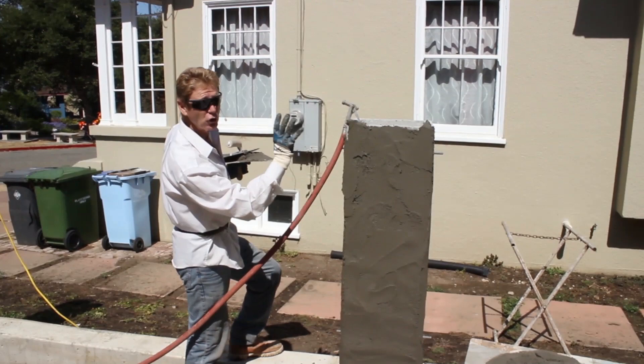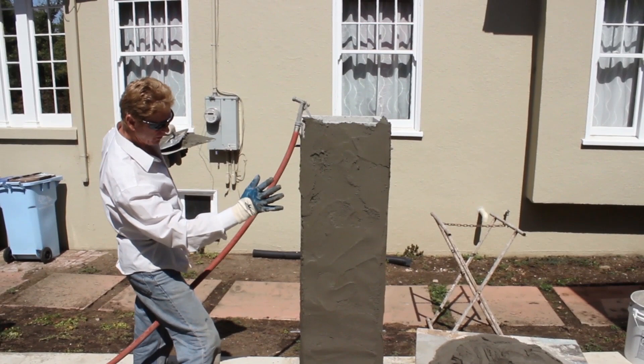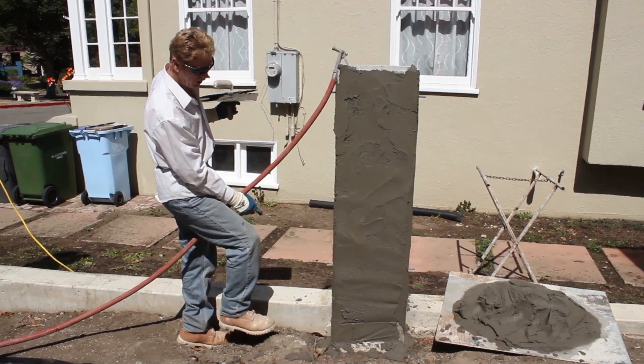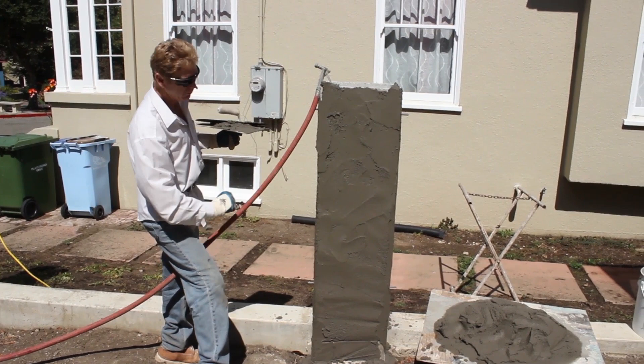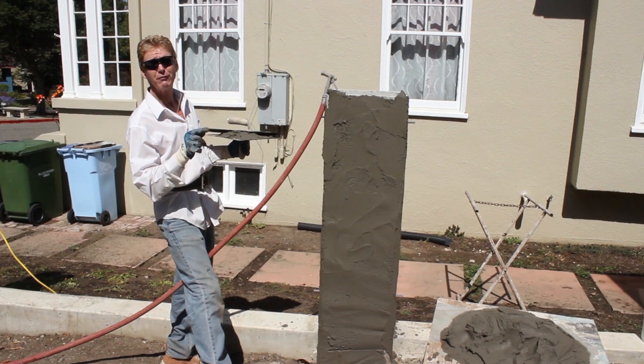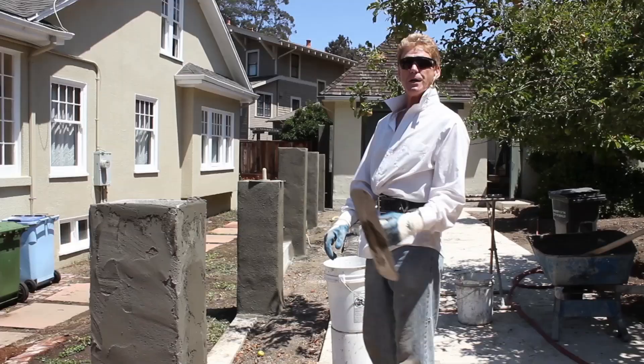If I hit this right now with water it's a lot of work. So we'll allow the sun and time to do the work — it'll dry this, turn it white, and start to turn the color of the existing finish. When it starts to turn that color, we take a float with water and hit it real easy. The idea is to put it on, know your cements, and when it starts to lighten up, hit it with water to achieve the look we're after. Another half hour and we'll come back.